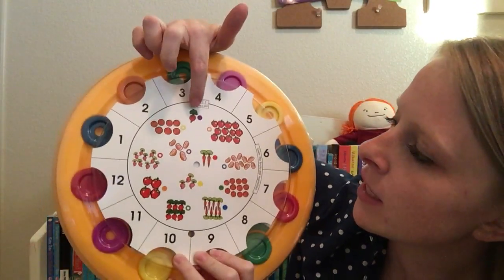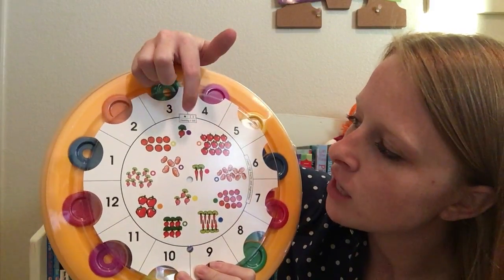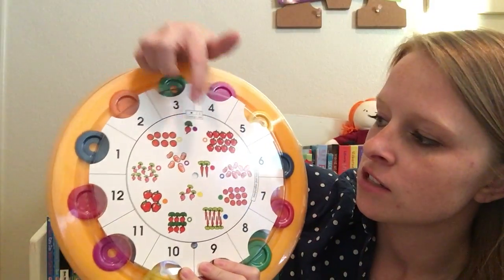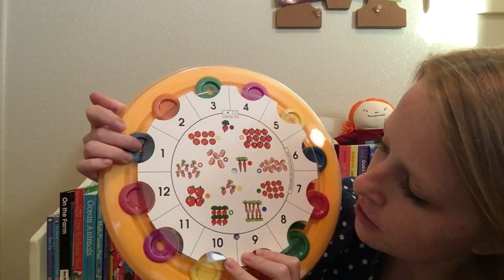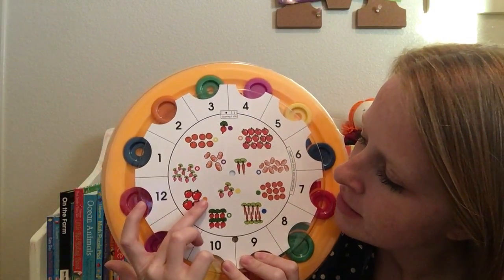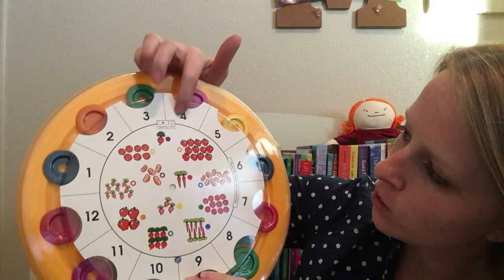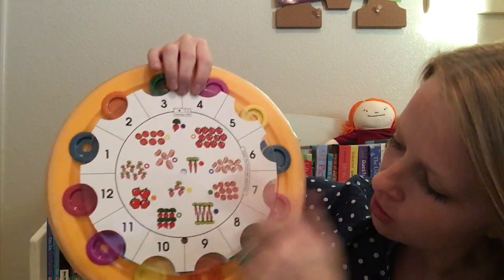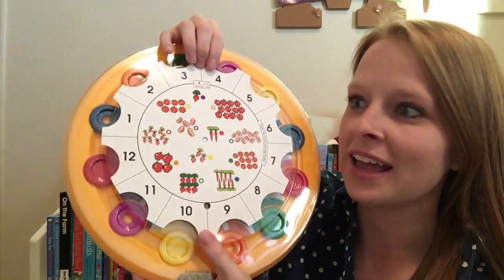So you stick this on here, all your little dots — these little discs are gone. As you're working through, you would look at this one and say, okay, there's only one of those. So I need to find the number one and put a purple solid disc. So we'd look over here and we see there's our number one. You would put the purple solid disc here. And here we've got our four apples — I see that's an orange solid disc. So we're gonna find our four up here and put our orange solid disc right here, and go all the way through. Kind of a fun, interactive way to work on counting.